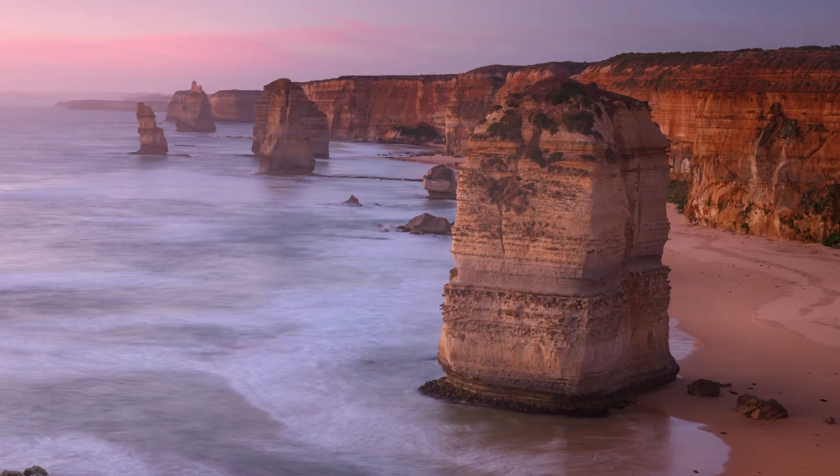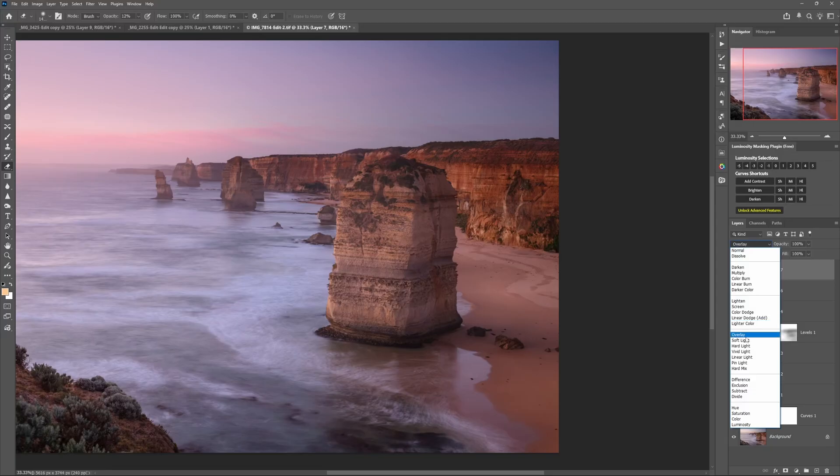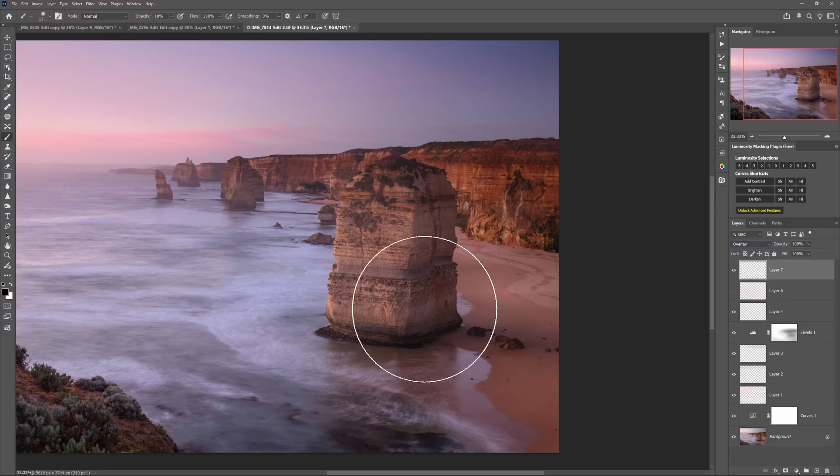In the before version the image is fine, but in the after version look how much more three-dimensional it appears and how the main subject stands out more, in a subtle way that doesn't feel over-edited. The technique itself isn't what makes it work — it's the thought process behind what and where you brush with the dodge and burn tools. You can use the dodge and burn tools directly, or the 50% grey layer method, but for this example I'll use an empty layer set to the Overlay blend mode and brush into it with a low-opacity black or white brush.